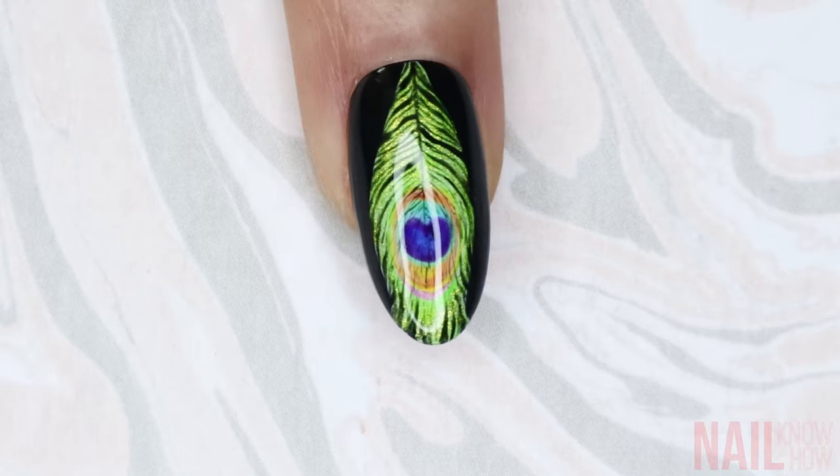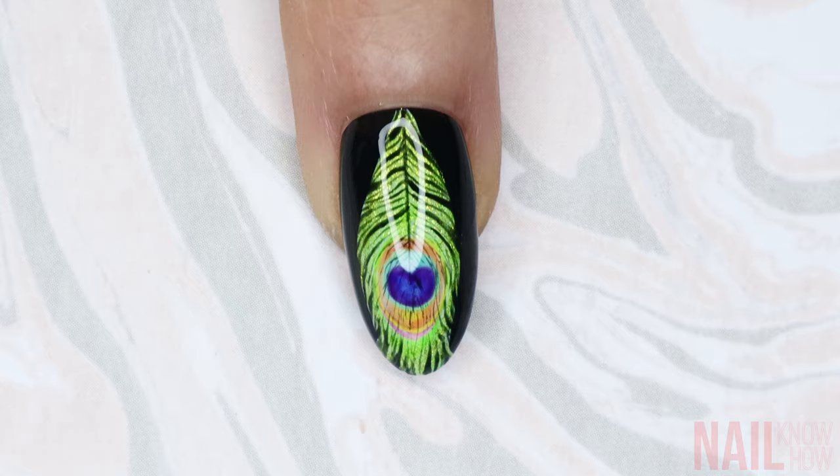This is a little bit of an advanced design, so if you do have trouble with something like this, you might be better off with some of my more beginner-friendly looks.